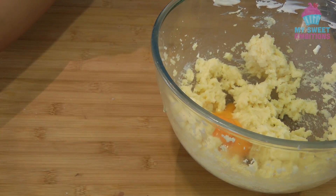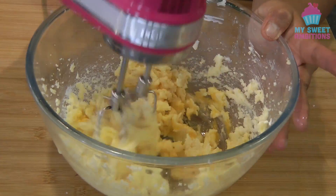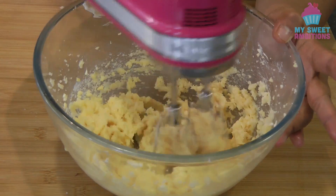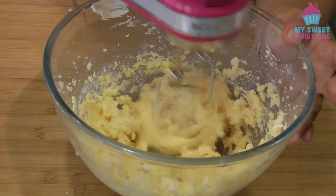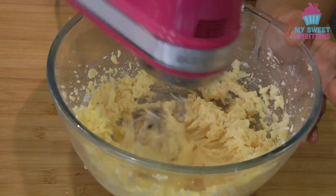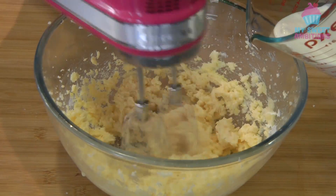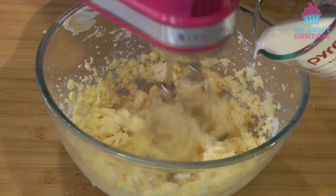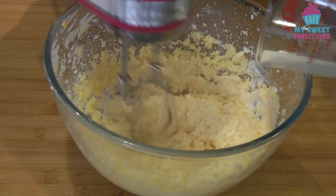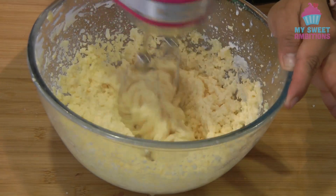We're going to set the egg whites aside for a second, and then continue beating the butter mixture until it is well combined. Now we will slowly add the milk. As you add the milk, the butter will split, but that's okay — as soon as we add the flour mixture, it will come back into one smooth consistency.